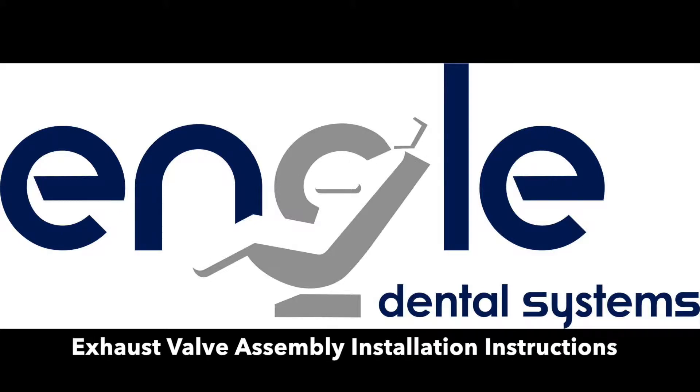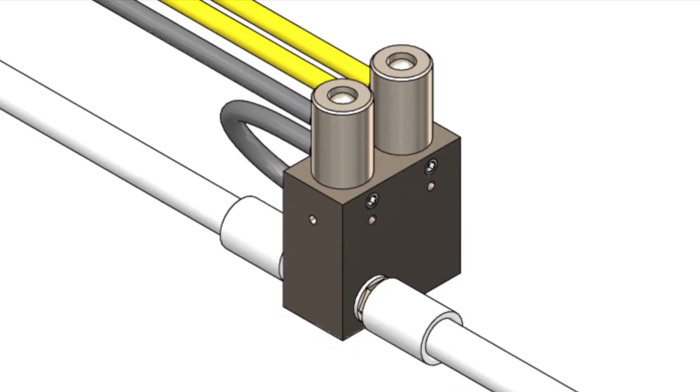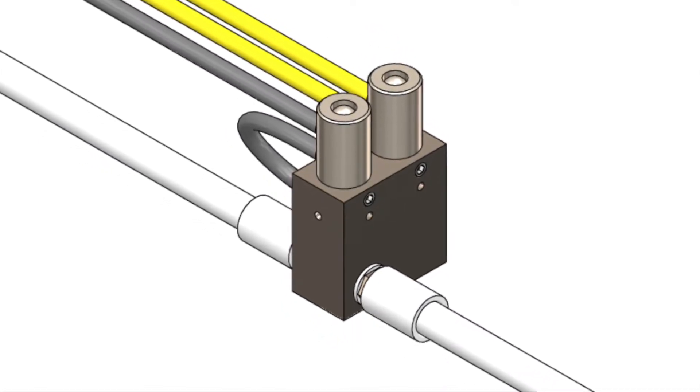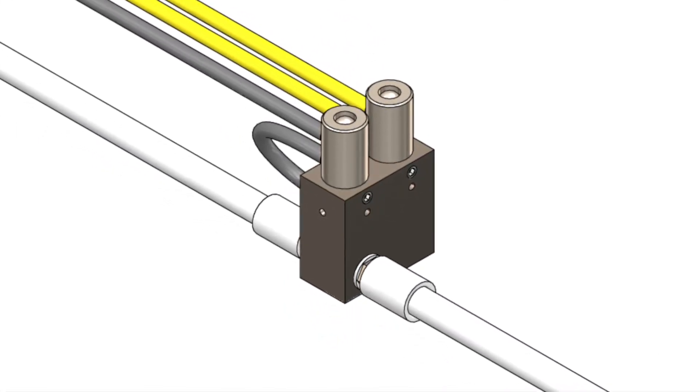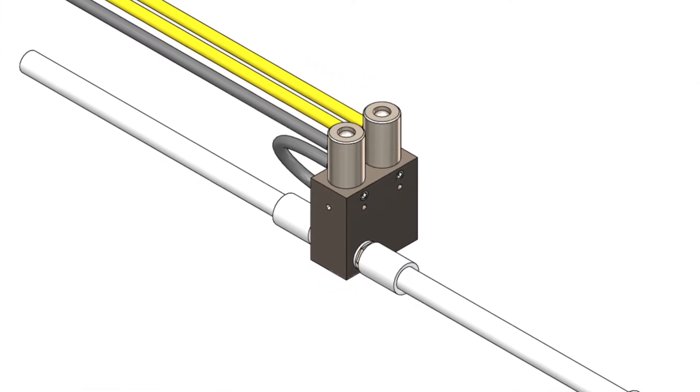Exhaust valve assembly installation instructions. The exhaust valve assembly activates the water relay when the foot control is engaged and the water toggle switch on the foot control is switched to the on position.